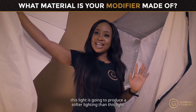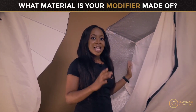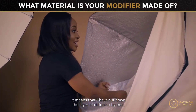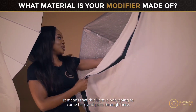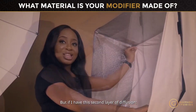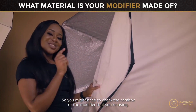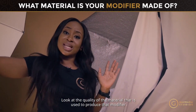With two octoboxes of the same size, the white-lined one will produce softer lighting. If I remove the inner layer of diffusion, I've cut down the diffusion by one layer, making the light harder. But if I keep two layers — or even add a third — the more layers I add, the softer the light will be.